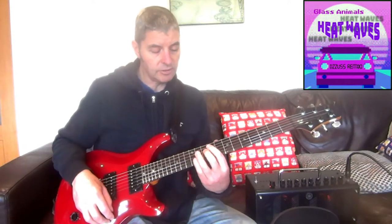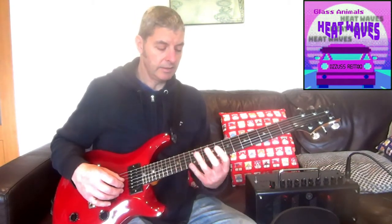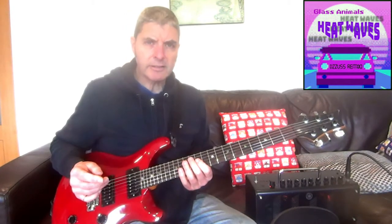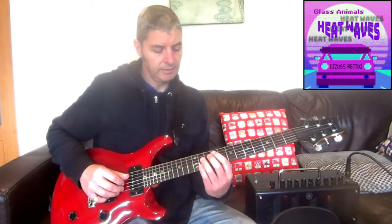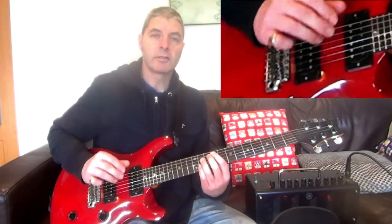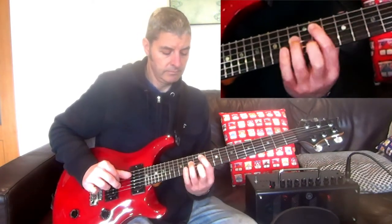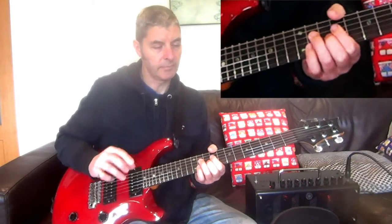There are other places you could play these shapes — you could keep it all on the same strings and move down. But the guitarist on the live videos I've seen does it how I just played it. So that's the intro. He plays that 3 times — the 3rd one is cut short. On the 3rd sequence, instead of playing all 8 notes — 1, 2, 3, 1, 2, 3, 1, 2 — he just does 1, 2, 3 and stops. So there are 2 complete sequences and then that shorter 3rd one, with a little pause.